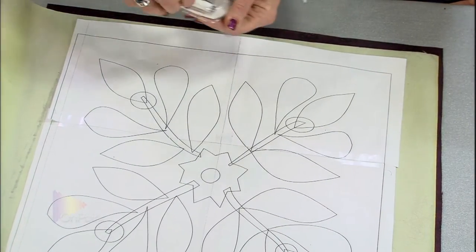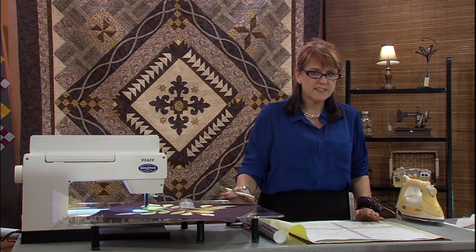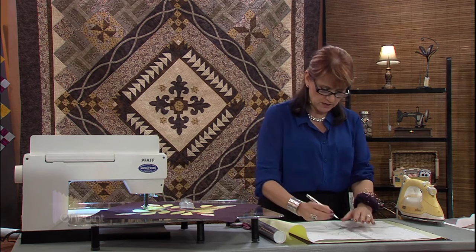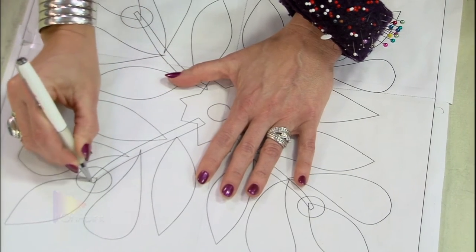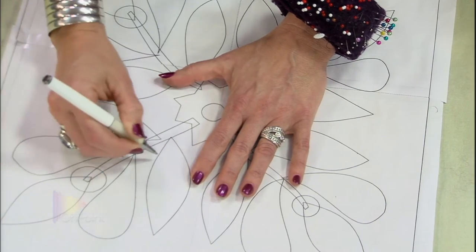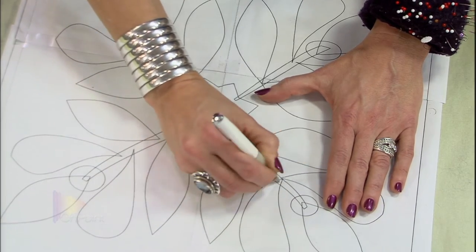Now I'm going to get my little Tracer pen. Just like I did on the light-colored fabric, I'm going to do minimal marking. You don't actually see anything you're marking as you go. I'm going to draw on that vine and draw where I want my leaves to happen — just the same idea, minimal marking.